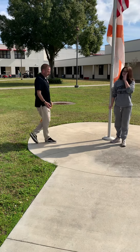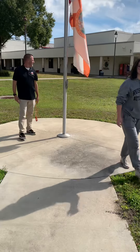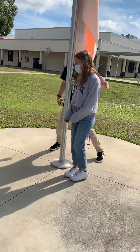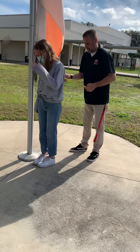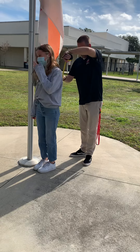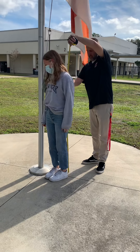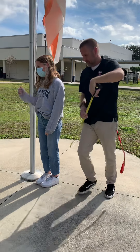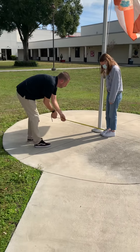And then we've got one more student we're going to measure, just so we have three sets of numbers to go by. This student is 62 inches, with the shadow measured from the middle of her shoe.